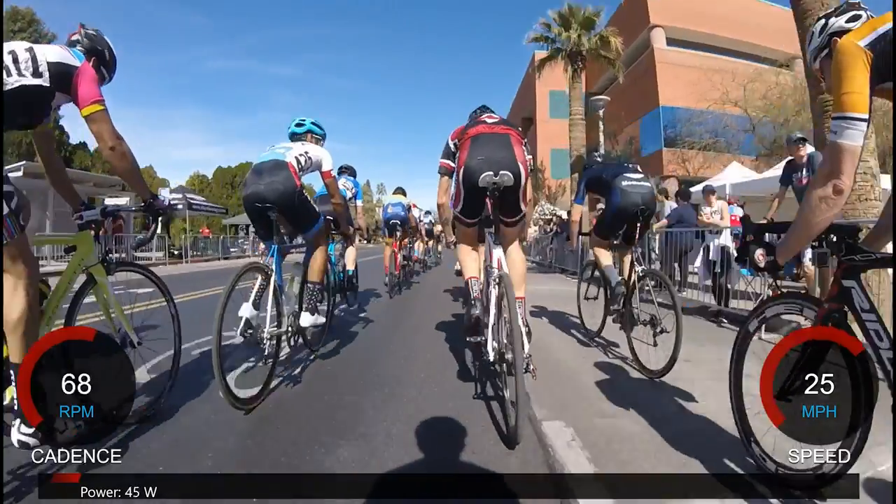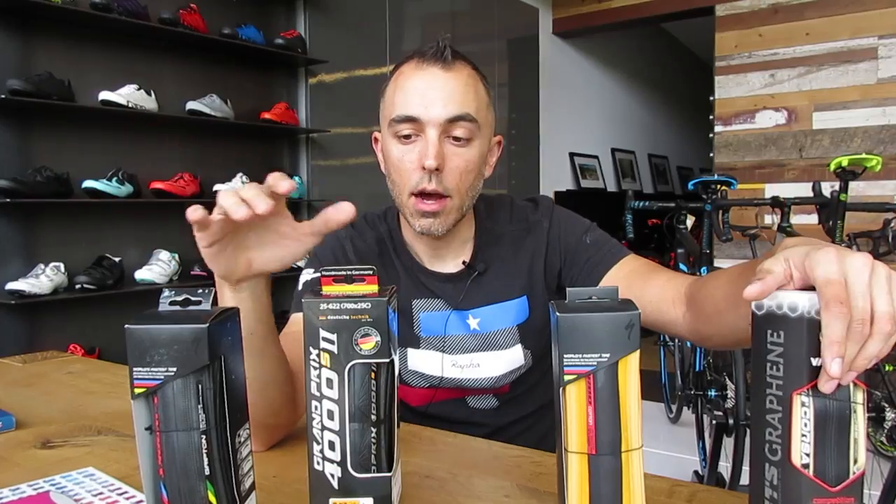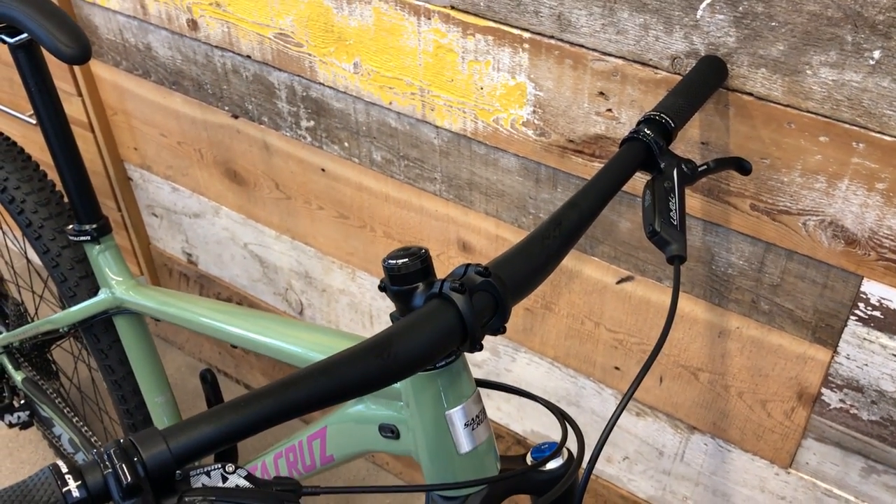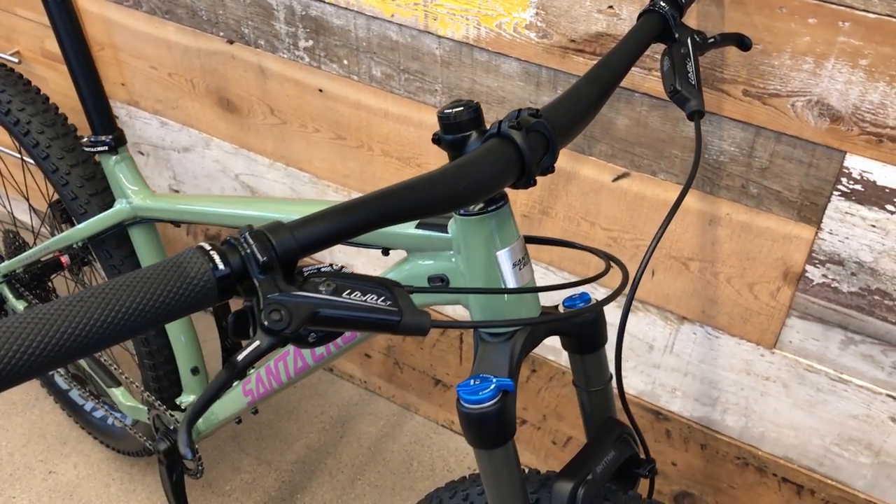What's up guys? Santa Cruz dropping a new bike, the Chameleon. We got one in early. Check it out. Alright, so here's a quick video on the Santa Cruz Chameleon.